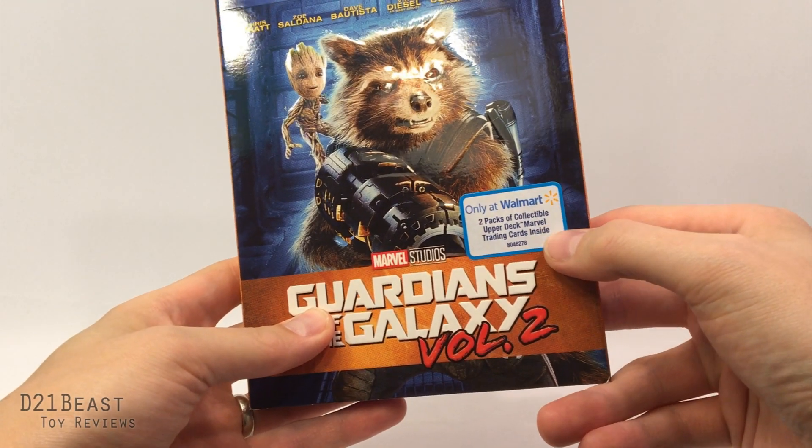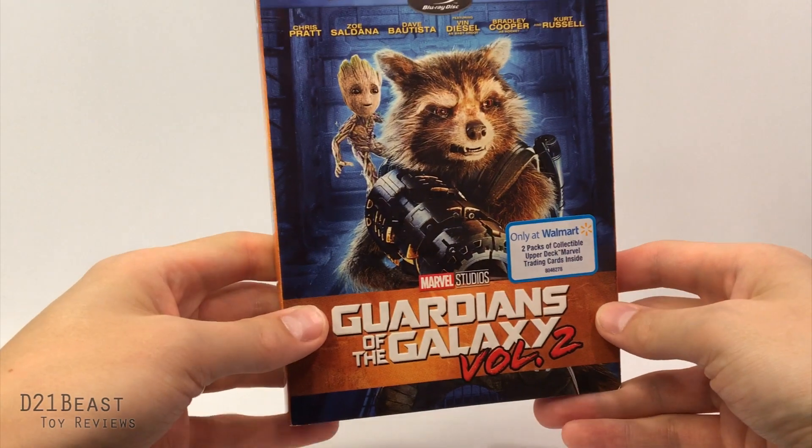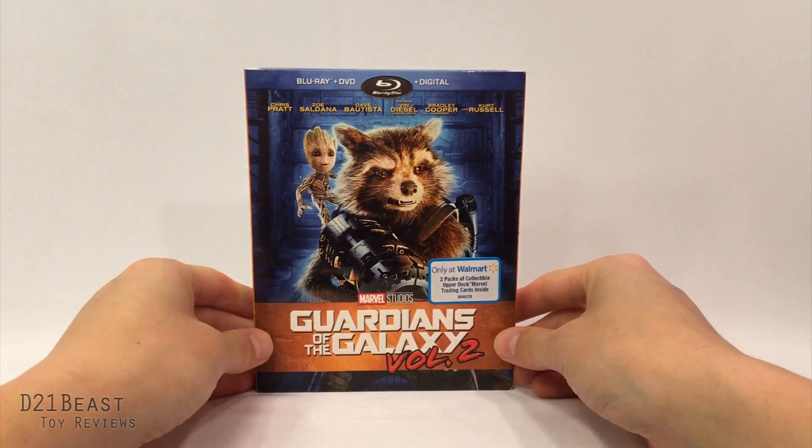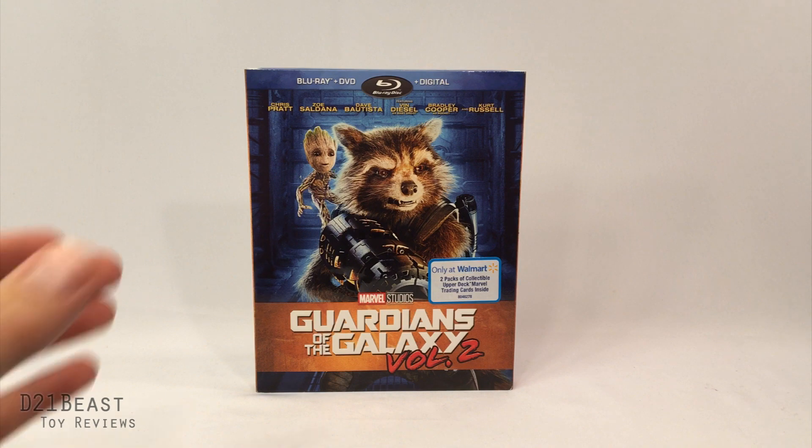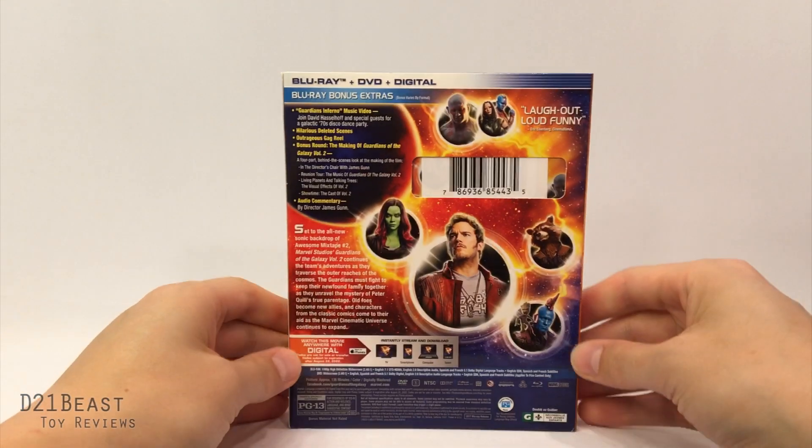This box lets us know that at Walmart you apparently get some Upper Deck Marvel trading cards inside. I figured, why don't we go ahead and open this together on camera and see what cards I've got inside, because I have no idea what to expect on that front.